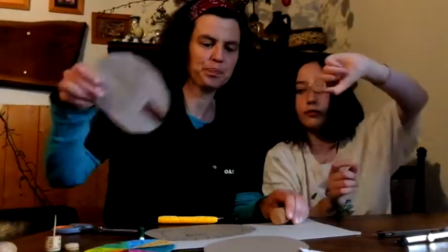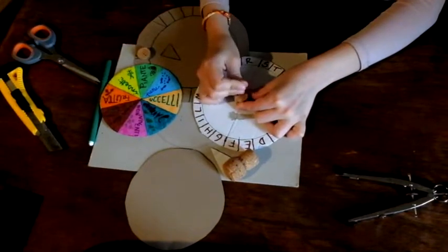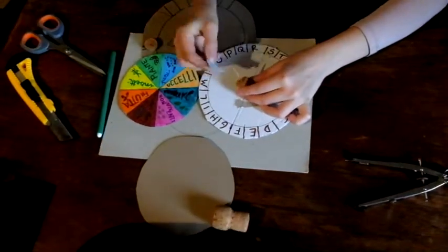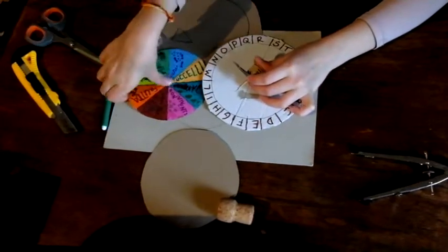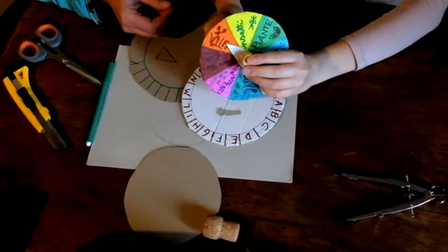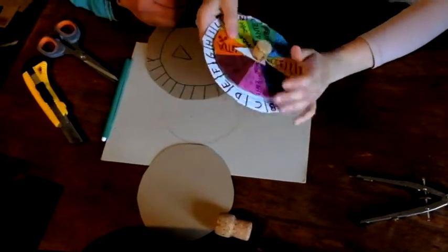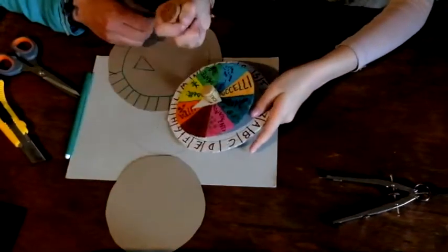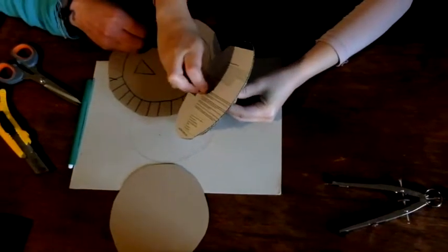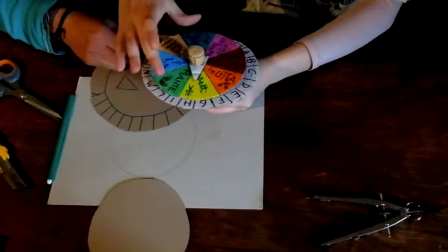Adesso viene il bello. Con un pezzo di stecchino bisogna attaccarlo al tappo, quello che avevamo tagliato prima, infilzarlo al tappo. Poi bisogna mettere la freccia. Poi il pezzo più piccolo, il separatore - quel pezzetto di tappo che avevamo tagliato prima. E il pezzo più grande, cioè il cerchio più grande con le lettere. Poi dobbiamo prendere un tappo di sughero intero e bisogna attaccarlo in fondo, che funzionerà da manico. E voilà! Dovete controllare che la freccetta stia ferma e tutto il resto giri.